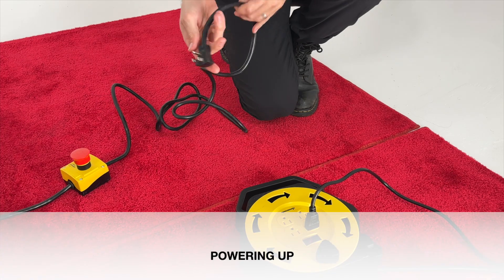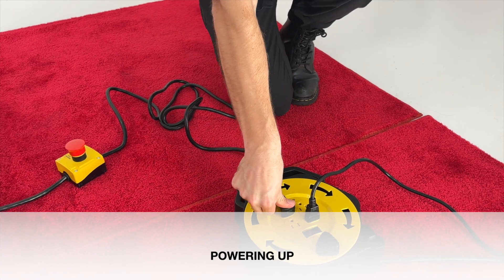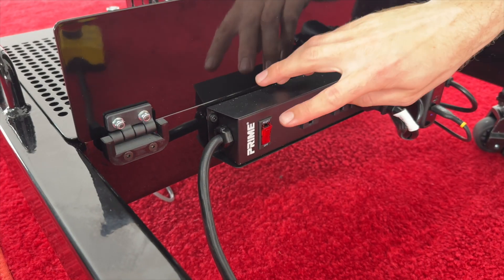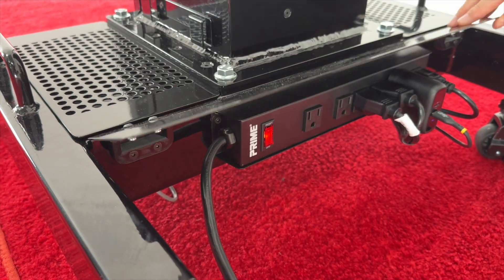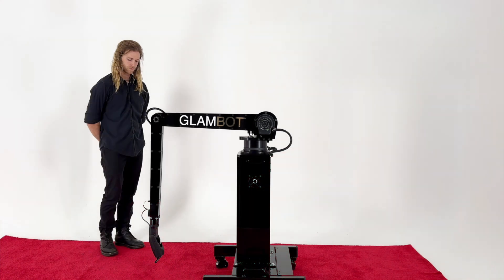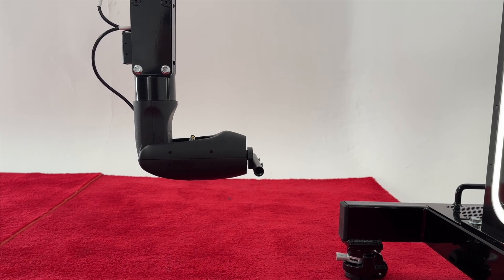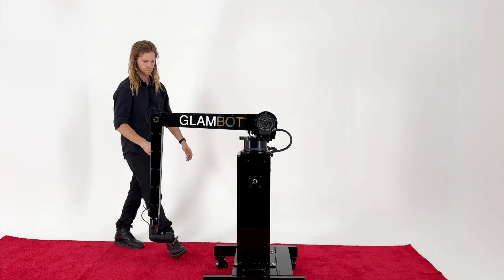Plug GlamBot into an appropriate outlet and ensure the E-stop is up. Then turn the switch on the power strip at the base of your unit to ON. The unit will now begin the calibration sequence. Approximately 30 seconds after powering ON, the wrist motors will orient to their respective zero position.